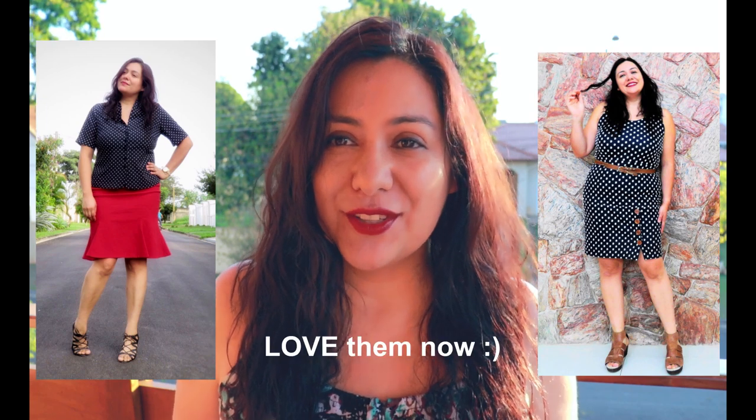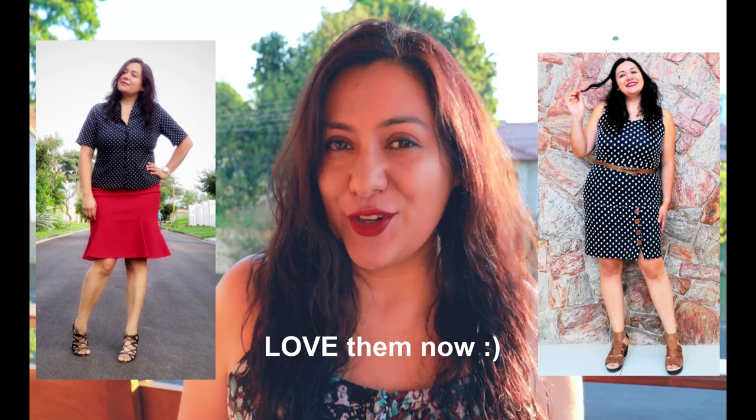Recently my mum was here visiting. She came with my dad and stayed for three weeks. Before they arrived, I'd purchased some fabric specifically thinking about her. I've always known she loves polka dots — years ago I remember her wearing polka dot clothing, but currently she didn't really have any in her wardrobe. When I saw a linen with this print in a local shop, I immediately thought of her and purchased some to make her a dress. She mentioned she wanted a fitted bodice with a skirt with a bit more volume.